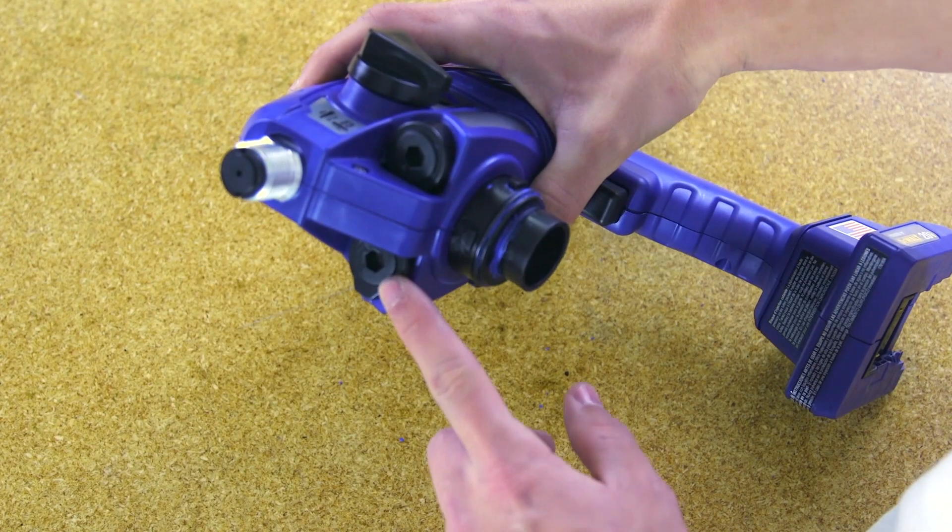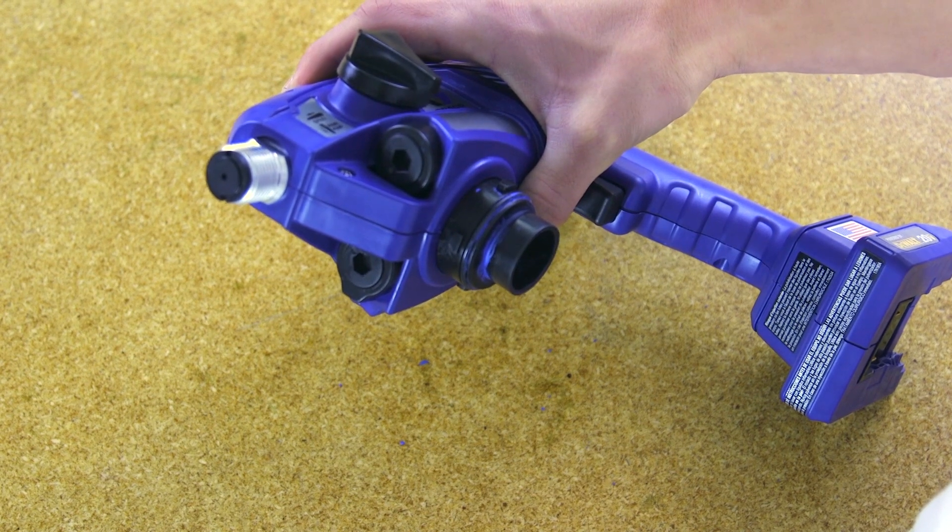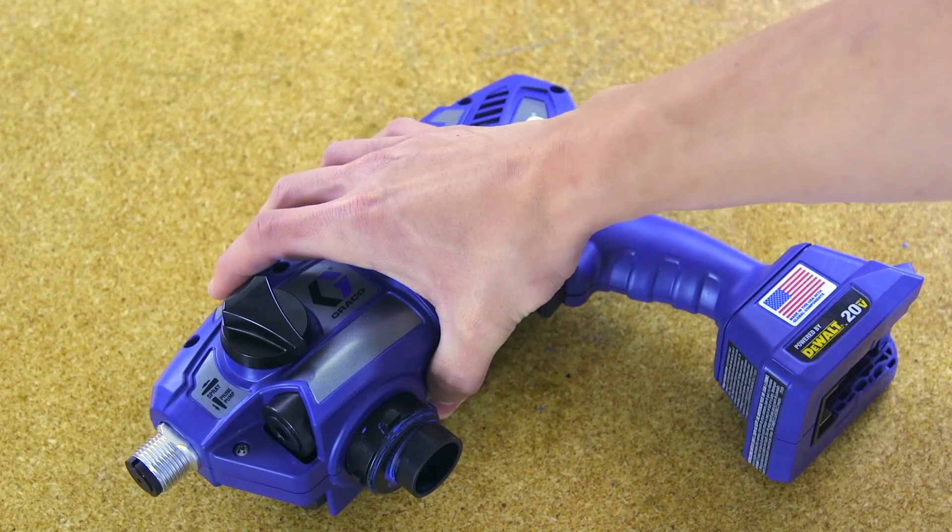Outlet valves on the sprayer can become dirty or worn. If you need to clean the outlet valves, refer to the video link for more information.